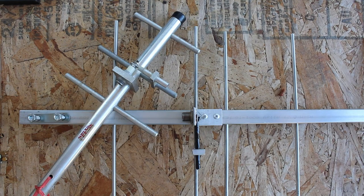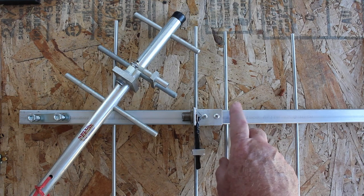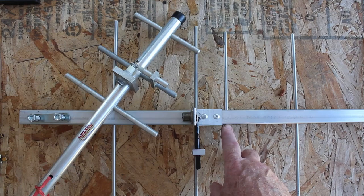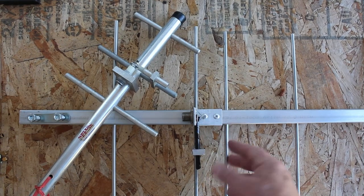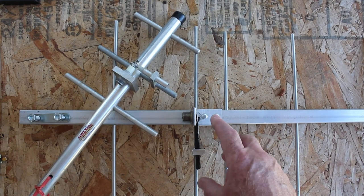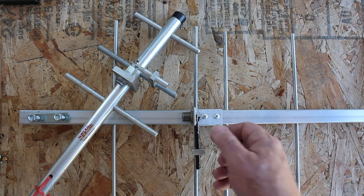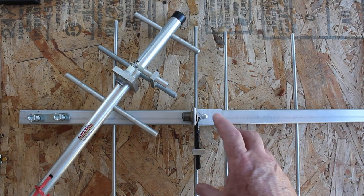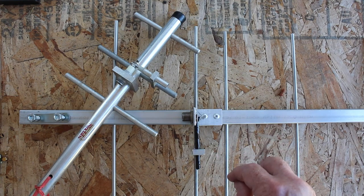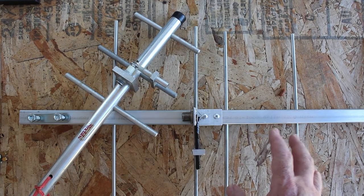I built a six-element Yagi beam for 433.5 MHz, and I figured I'd share that with everybody who's interested in building such a thing. This being UHF, it's somewhat trickier than VHF or low VHF, because everything's tighter tolerances, everything's smaller — it's more susceptible to a very small change making a very large change in the response of the antenna itself.